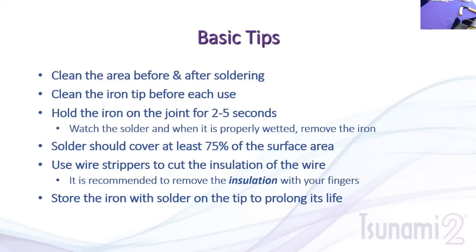For wire stripping, use proper wire strippers to cut the insulation without cutting the wire. After making the cut, pull the insulation off with your fingers — don't twist and pull with the tool, as that can cut into the wire and reduce the strength and reliability of the joint. Finally, store the iron with a little solder on the tip to prolong its life. The tip has a specific metal alloy coating, and leaving solder on it protects that coating.